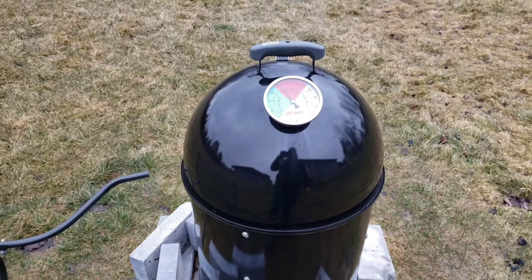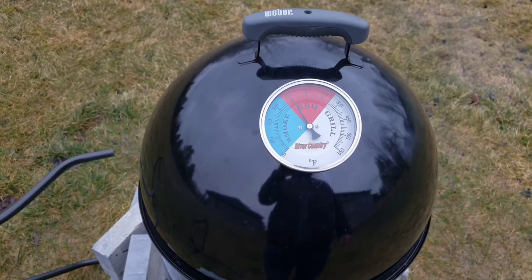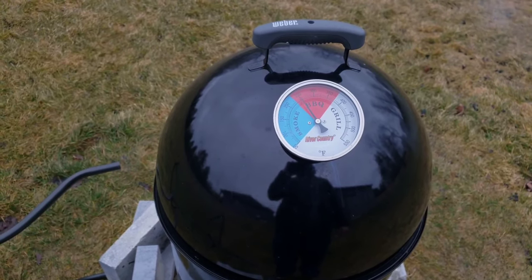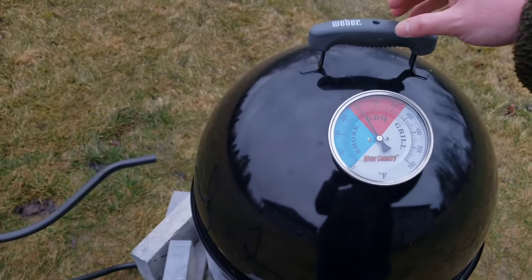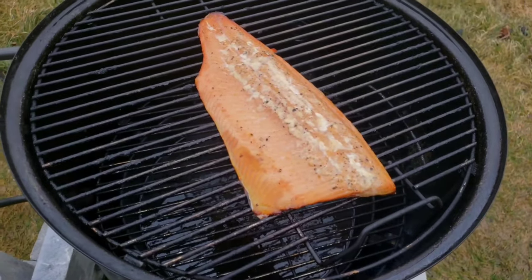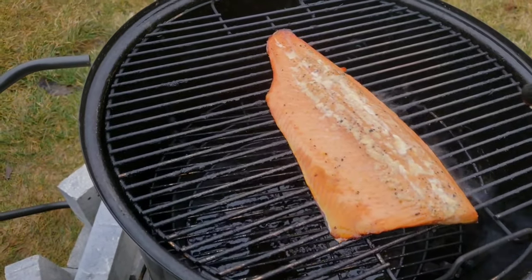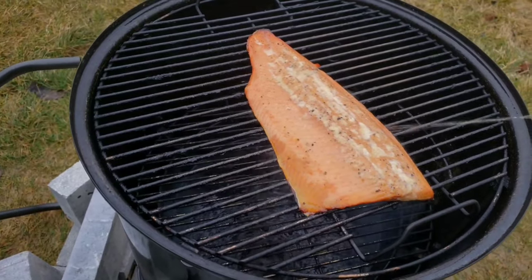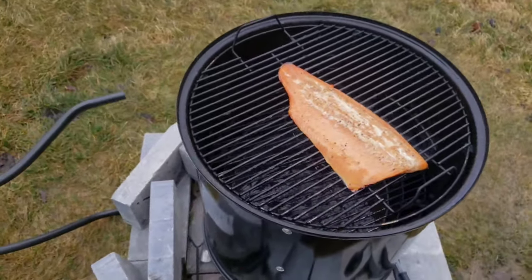Checking in on the smoked rainbow trout. I'm holding 250, which is not what I wanted — I wanted to be down around 225 — but with this wind I've shut down the vents almost completely and I just can't get that temperature down. It just means the cook will be done a little quicker. That's barbecue, right? Let's do a little maple syrup spritz. Look at that fat melting out — that'll be good. 100% pure homemade maple syrup. See you in a bit.